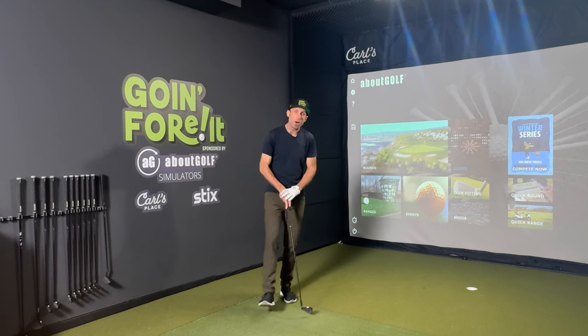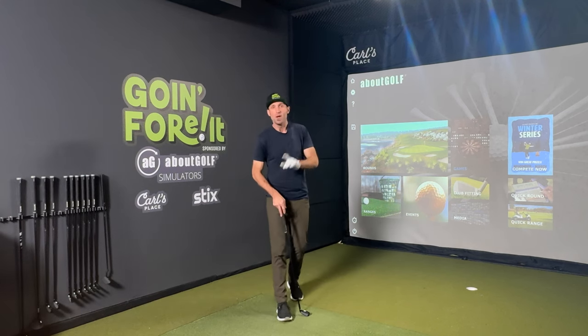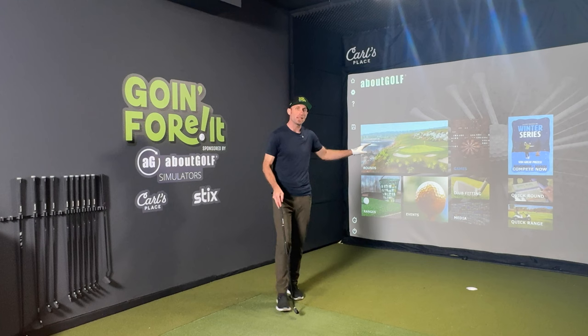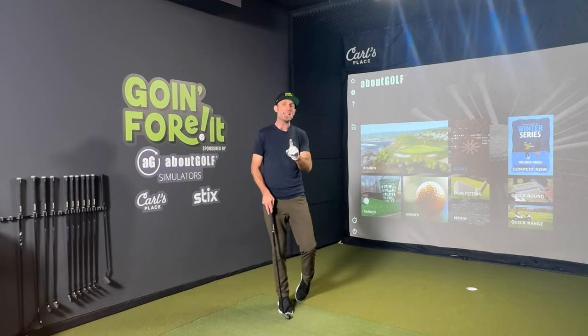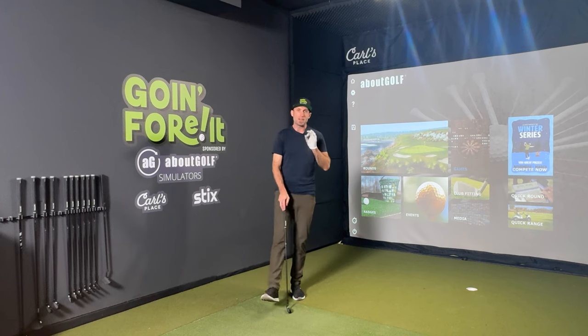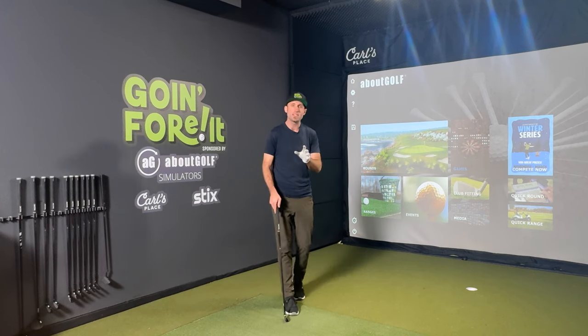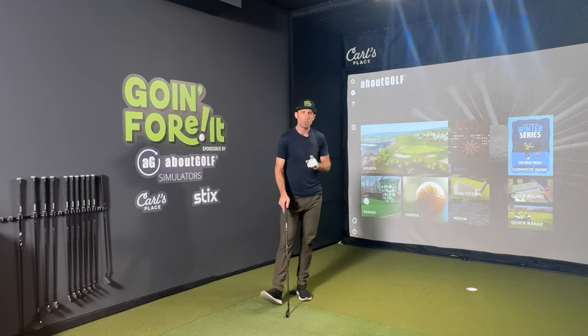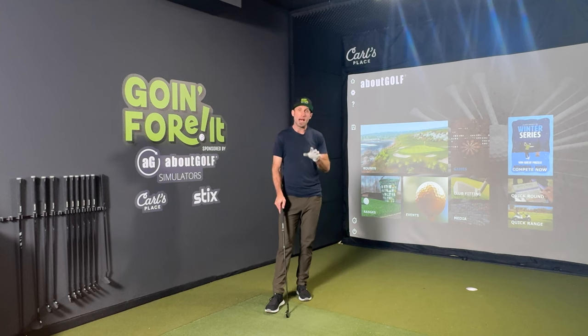Hi everybody, and welcome back to the Going Forward Sim Studio. When I started this challenge at the end of last winter to learn golf in one year only on an indoor golf simulator and then attempt to break 80 outside for my first ever round, I had a very specific path in mind. The reason behind that was because I wanted to take an average approach — what a normal person would do in a similar situation.